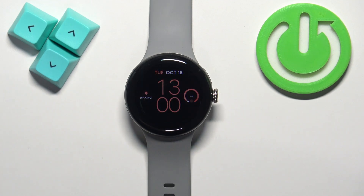Welcome! In front of me I have the Google Pixel Watch 2 and I'm going to show you how to enable and how to disable the silent mode on this watch — basically how to mute or unmute the sounds.